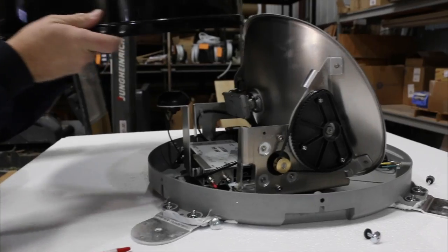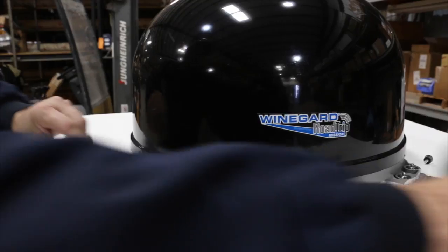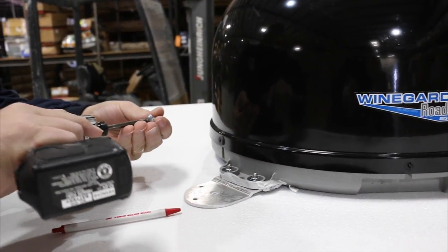Once that's been done, return the cover back, make sure your screws line up, take the gun, and put all six screws back in.